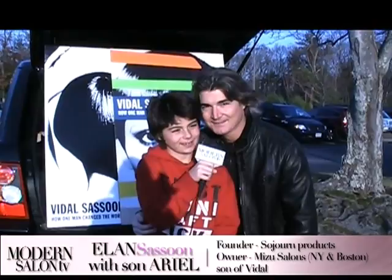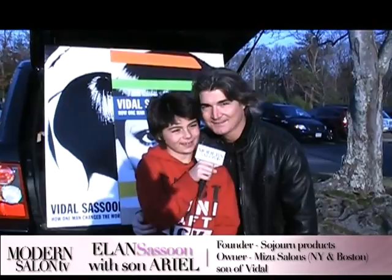My name is Aya Sassoon, and I'm Ilan Sassoon, and we're watching Modern Salon TV. I'm Ollie Bonilla, and I'm Omar Antonio, and we're watching Modern Salon TV. I am Samantha Vega, and I'm Dee Dee Dubois, and we're watching Modern Salon TV.